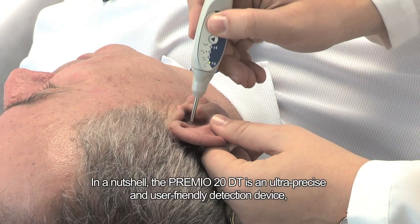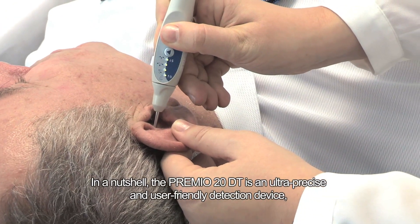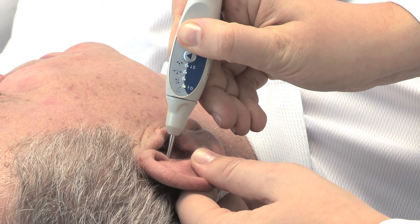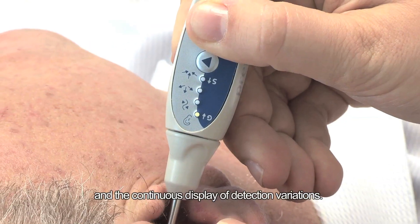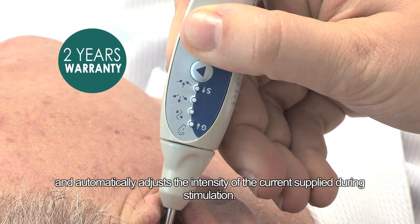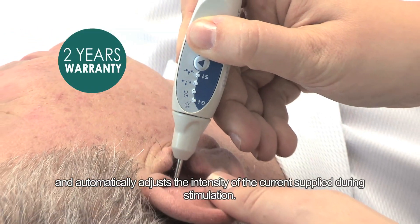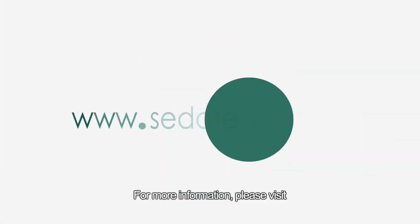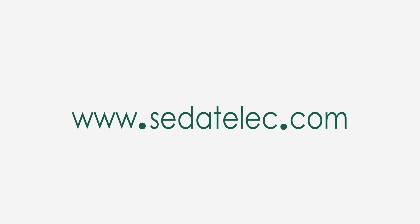In a nutshell, the PREMIO20DT is an ultra-precise and user-friendly detection device, thanks to the direct reading of the handpiece and the continuous display of detection variations. It is easy to use and automatically adjusts the intensity of the current supply during stimulation. For more information, please visit www.sedatelec.com.